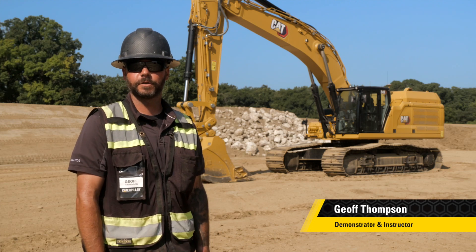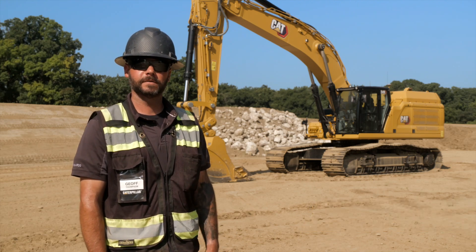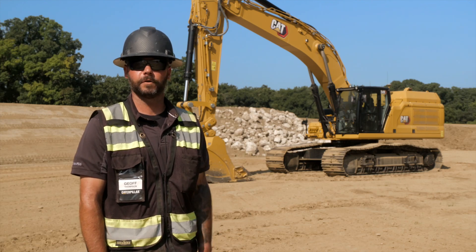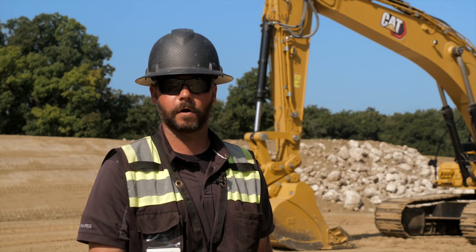Hi, my name is Jeff Thompson. I'm a demonstrator instructor here at the Edwards Demonstration and Learning Center in Central Illinois. One of the most valuable things that can be easily overlooked by an operator, especially with a new machine, is the importance of the safety walk around. So let's take a walk around the machine and look at those key points before we step foot in the cab and start our work.